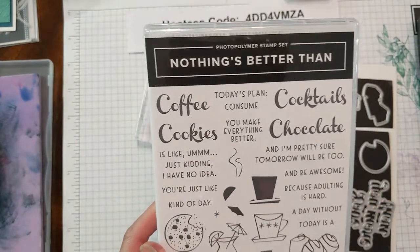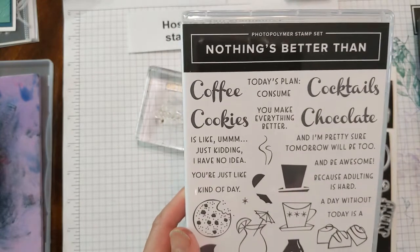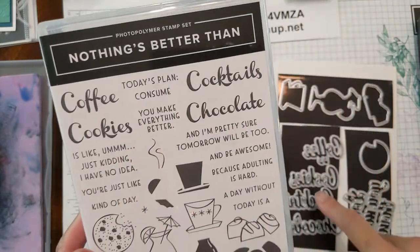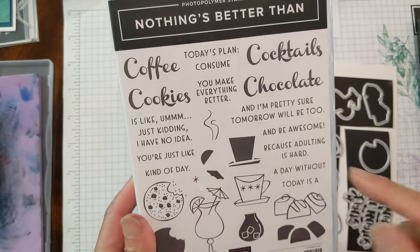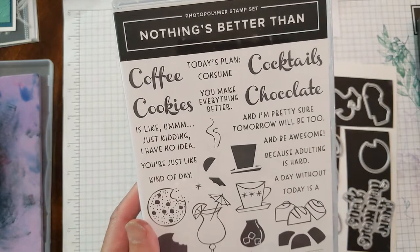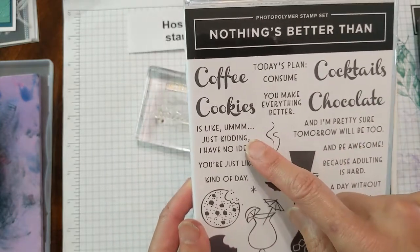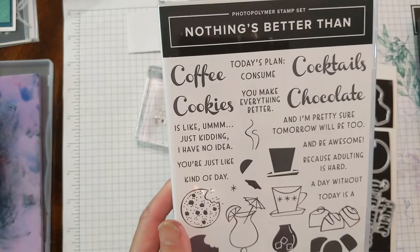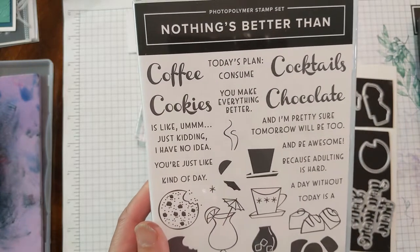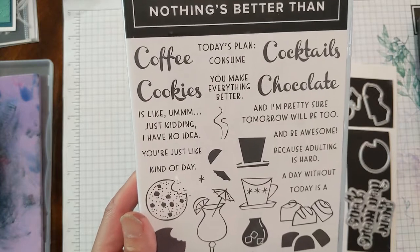So you can do things like 'today's plan: consume chocolate and be awesome.' Or you can say something simple like cutting out the word cookies and say 'because adulting is hard.' Or how about 'a day without chocolate is like...' — just kidding, I have no idea. Those of you who know me know that I'm quite the chocoholic so I fell in love with this set. This is one of the first ones I wanted to put on my wish list.